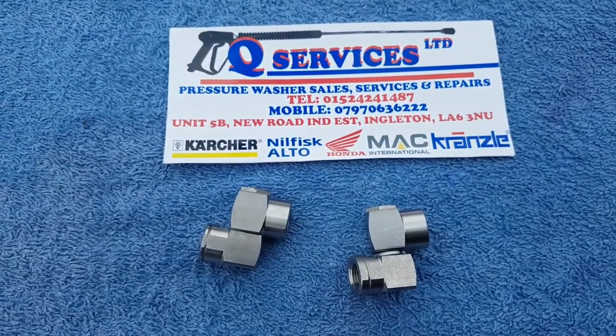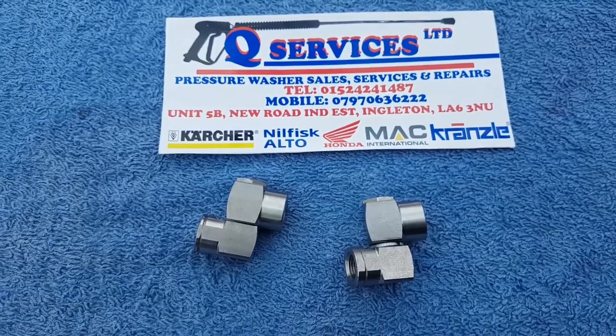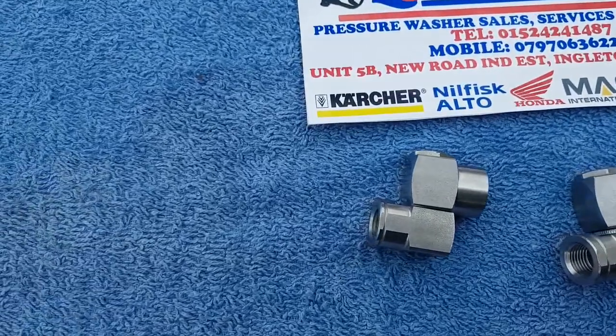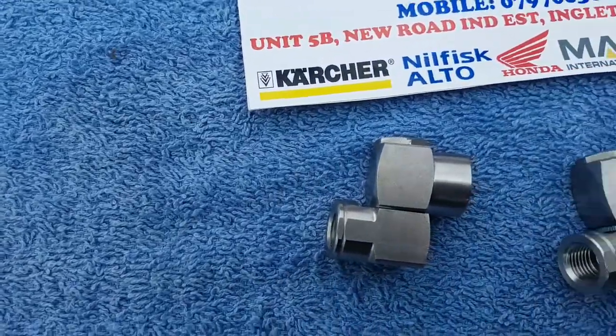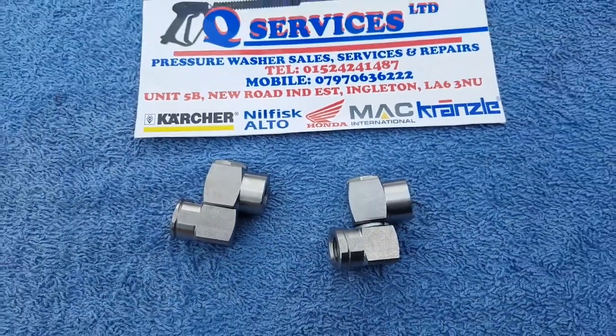It means that when you're using it, it doesn't start dropping down. If you're using a Vario nozzle or a turbo nozzle on the looser one, it will drop — which is fine for a normal standard jet, no problem. But when you need it held in position, we use the tighter one.